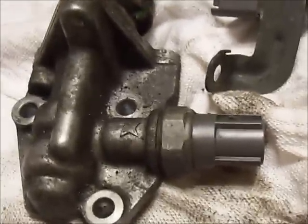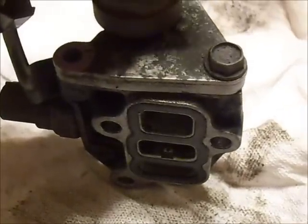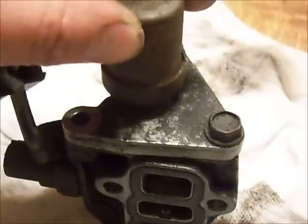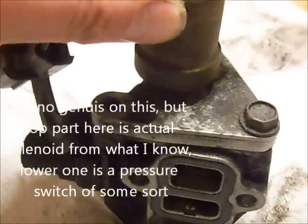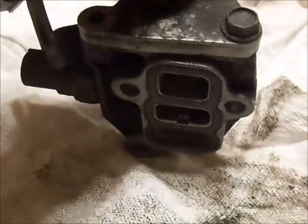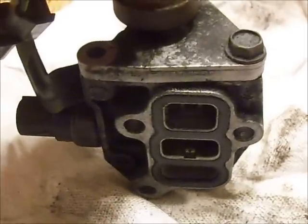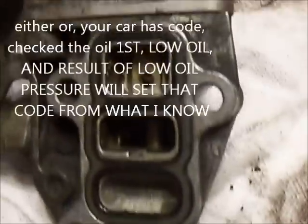If that still doesn't work, you might be looking at swapping this whole little unit out, which is located on the back of the engine. It stands up like this, on the back side towards the passenger side, right below where the EGR valve is. This is off the four cylinder model, 2.3 I believe, around a 2001. We checked the oil and the oil ended up being fine, so that didn't solve the problem.